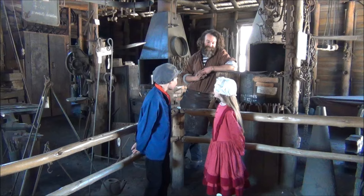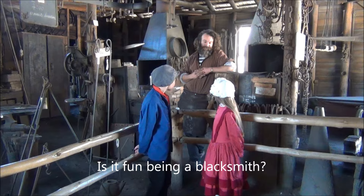So is it fun being a blacksmith? It is good fun — it's very challenging and never boring and very rewarding.